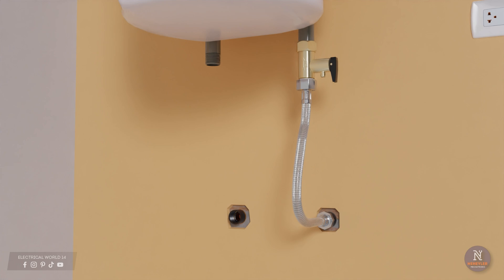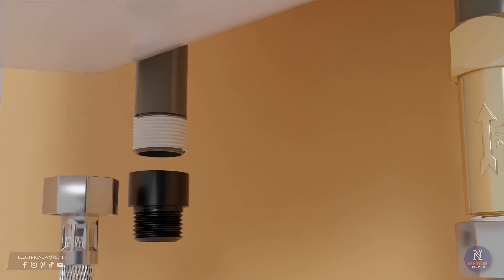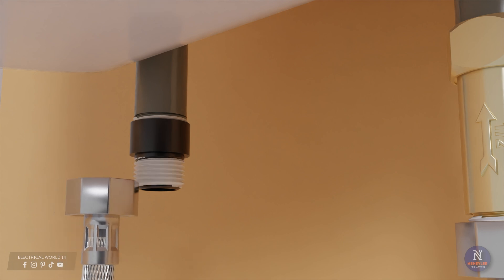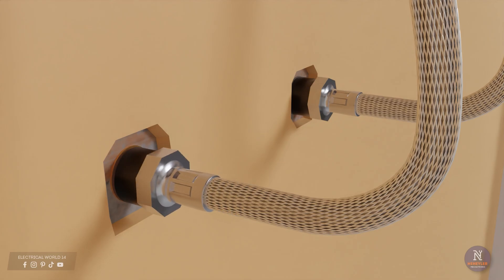Now we proceed to make the connection to the hot water outlet pipe. A non-metallic coupling is used to avoid rust between the pipe and the flexible connector. As always, use teflon tape on the threaded parts to avoid water leaks. This coupling could also have been considered before placing the safety valve on the cold water inlet. We connect the meshed flexible connector both at the outlet of the tank pipe and at the hole in the hot water pipe.